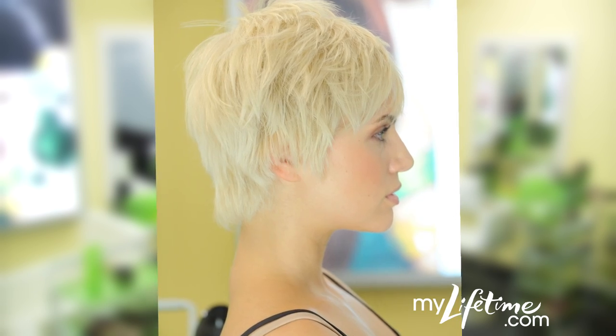Now that's short and sassy. Check out the site for more tips from the Garnier Hair Studio.